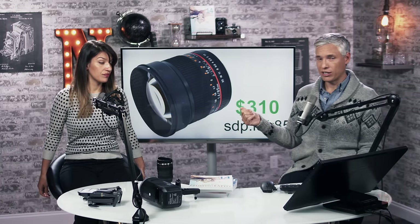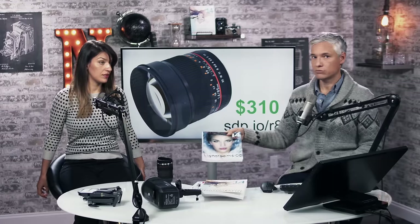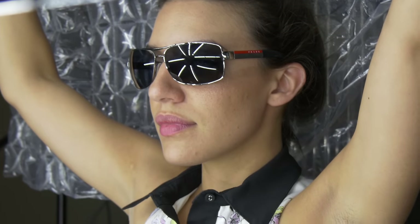Another inexpensive Rokinon lens is the 85mm F1.4, which is a great portrait lens — it's the lens we used for the picture on our Lightroom book. You can get crazy background blur and great image quality. Also a fun lens to use, but it's manual focus, so that's a challenge. Still, it's 300 bucks.